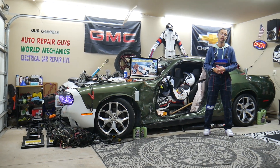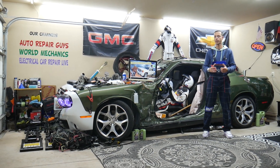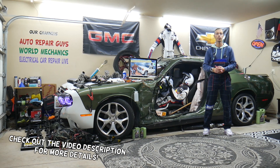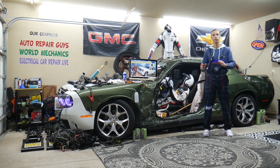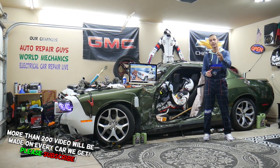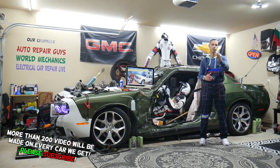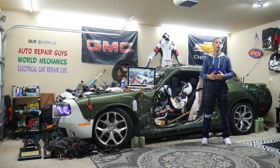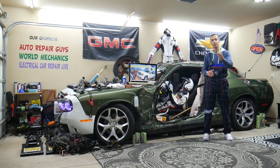Hey guys, welcome back to Electrical Car Repair Live. Thank you for watching and subscribing to the channel. Today will be a super helpful video for anyone with a GMC Sierra from year 2007 to 2013. If you need to find where your radiator fan relays are located, you have up to three relays — we'll explain why. We'll explain where to find them, where to buy cheap parts, tools, fuses, and relays at a good price with quick shipping. And why it's always a good idea to test fuses and relays — all covered absolutely free for your convenience.